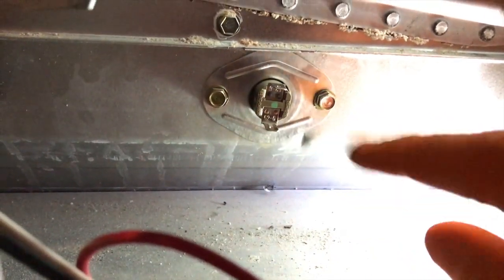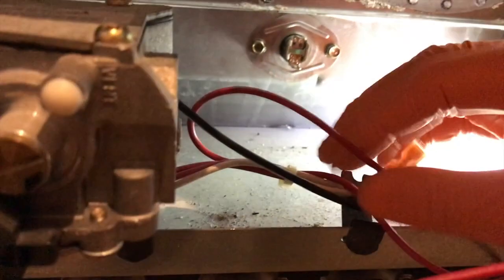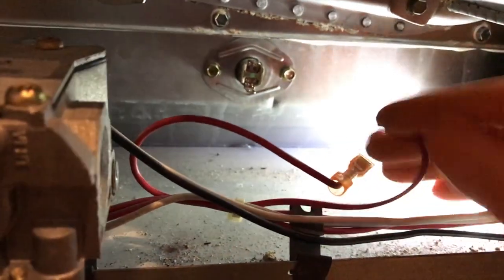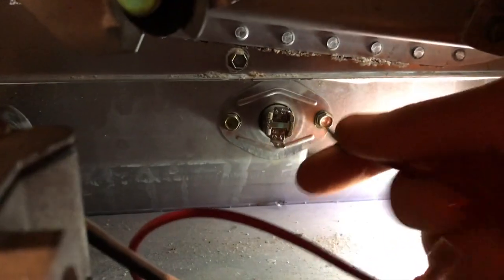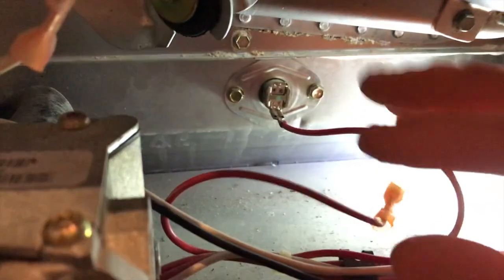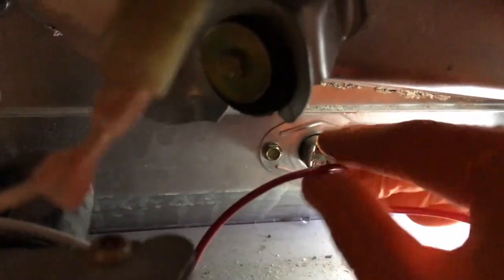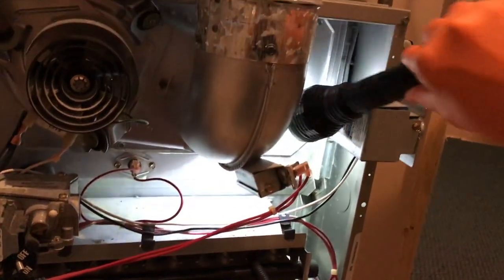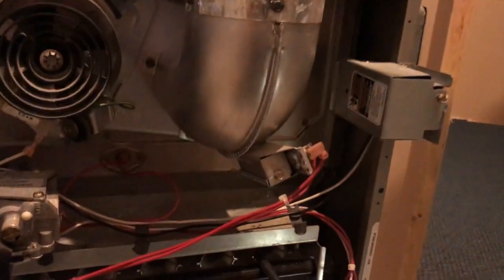Be very careful as you tighten those screws — it is just grabbing a hold of a very thin layer of aluminum. You do not want to strip that, because if you do that's bad news and it'll be tough to secure. From here, connect the electrical connection points the same way you took them off — do the bottom first, then the top. Carefully remove the flashlight.